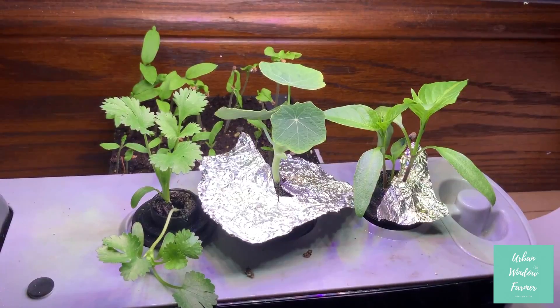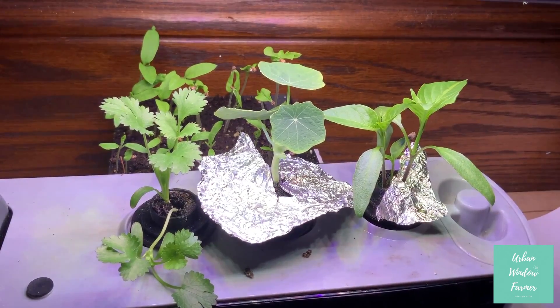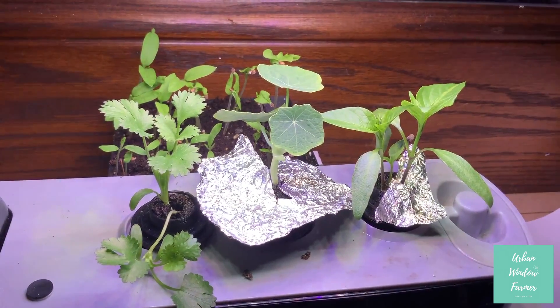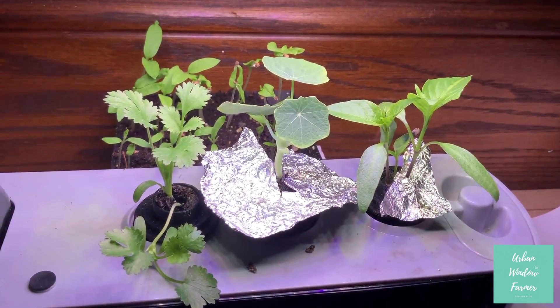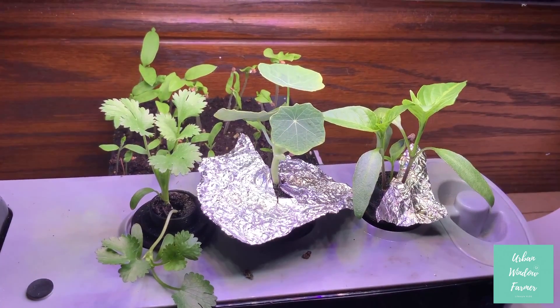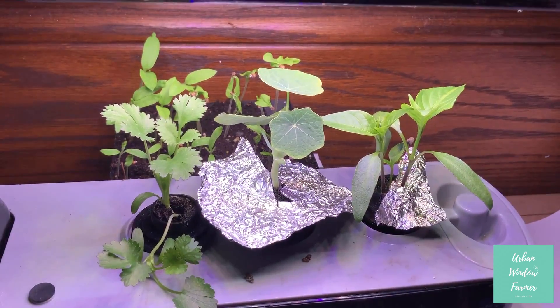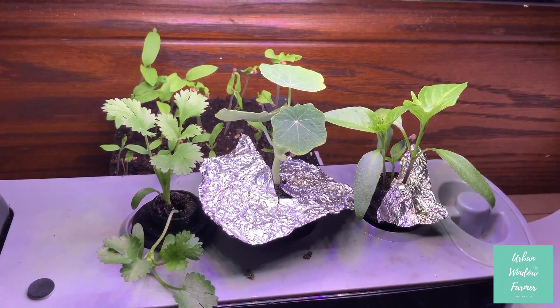If you notice, I put some aluminum foil down. Especially on the nasturtium flower — I noticed there's a little bit of algae. So I removed a small layer of soil and replenished that with some fresh potting soil, and I'm trying to keep it covered as much as possible so it doesn't grow back.